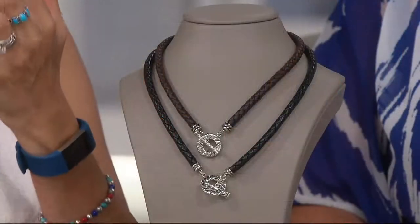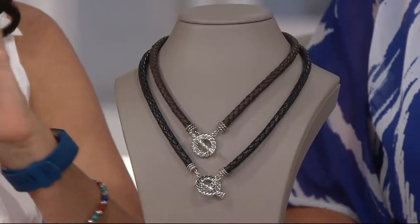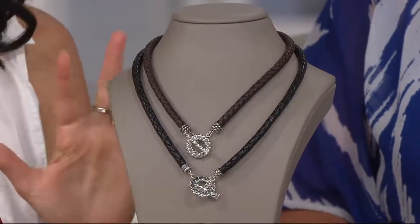Go on QVC.com and search enhancers — either American West or Carolyn Pollack. Just go search them. She has so many awesome ones.